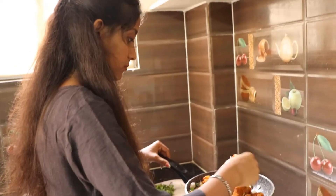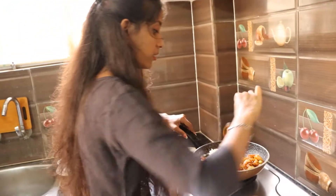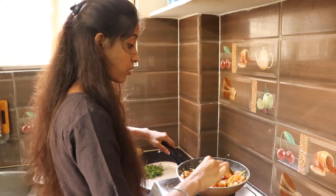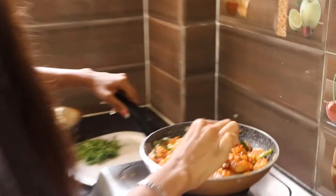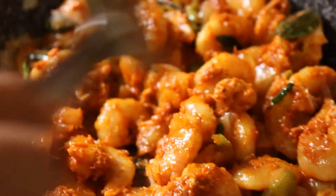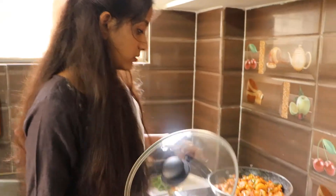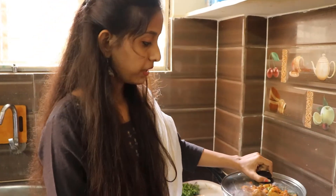Mix it in and cook it in the water. We have to release the water. Add the mixture so that it will hold firm. We will cook the prawns — first put it on medium flame, then slow flame for 20 minutes.